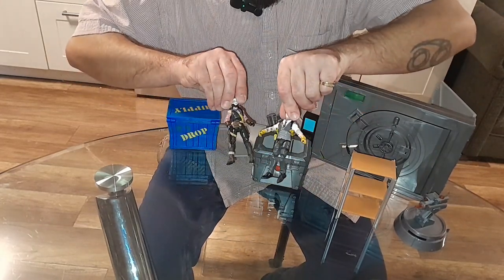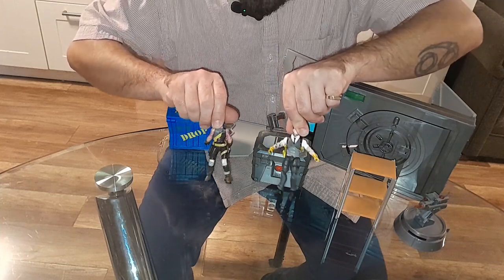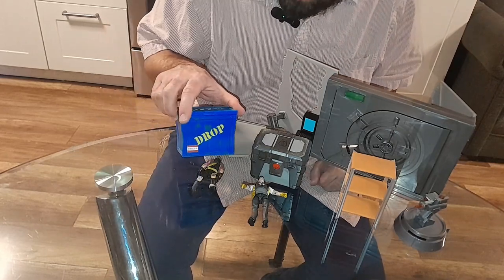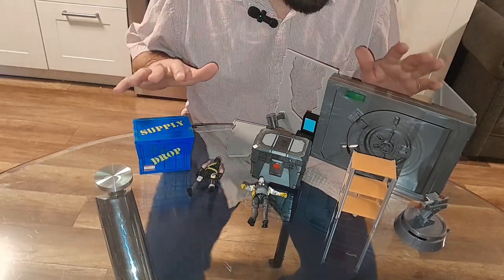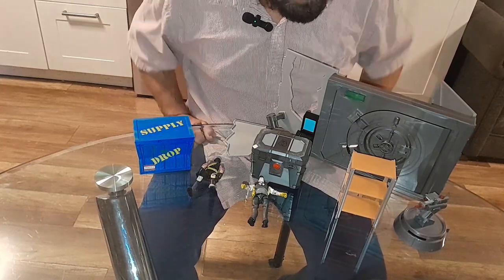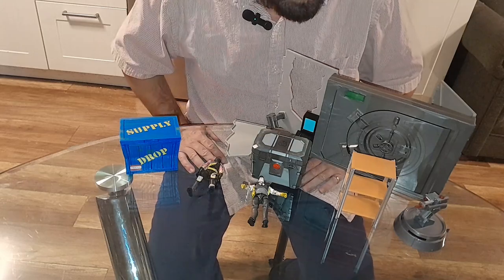It came with both of these figures, which is very cool — two Fortnite characters. You got a supply dropbox here. You got all the makings here to have yourself some Fortnite fun without the video games. Also a very cool toy for someone who likes to collect stuff like that. And that's the Fortnite vault scenario toy.